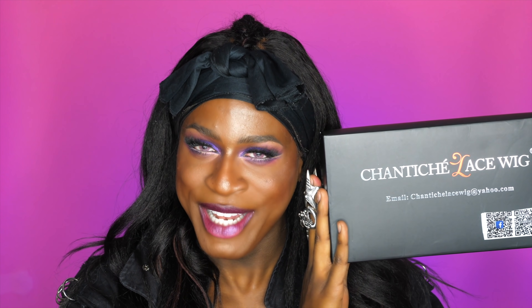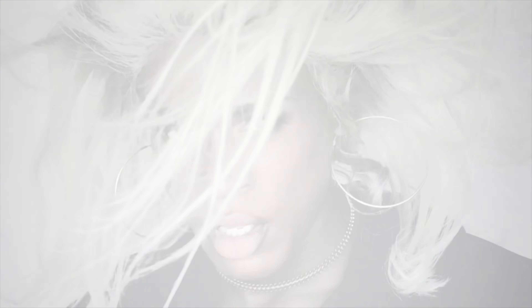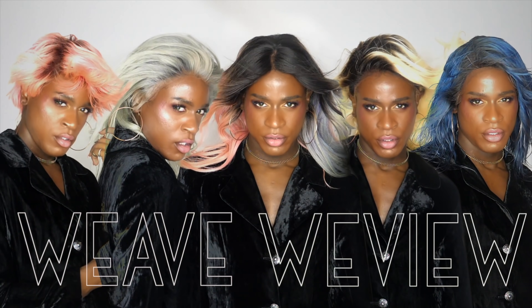Hey everyone, Myles Shea here. I will be reviewing Shantish Lace Wigs. Who is Shantish Lace Wigs? Let's go onto their website and read their about because I don't really know. So they do have their own website, although they are also on Amazon and eBay as well. So I'm here on their about me page.